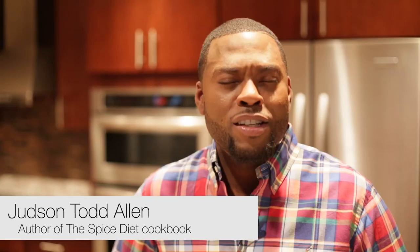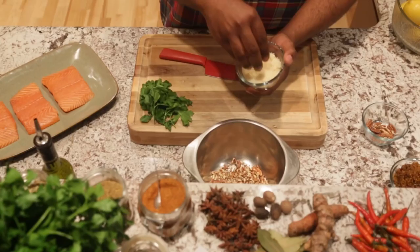I'm going to teach you all how to make my New Orleans Pecan Crusted Salmon dish. It's full of spice, it's full of flavor, and most importantly, it's healthy for you. Let's get started in the kitchen.